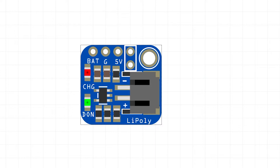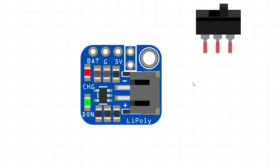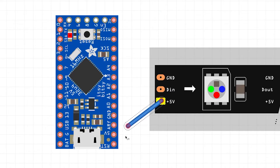First we're going to start with the LiPoly Backpack. It's a lot easier to start with them separated than putting them together first. We'll need to slice the copper pads between the switch on the backpack — the LiPoly Backpack is the smaller of the two boards. Once done, connect the 2-pin JST connector to the board. Next, take the Itsy Bitsy — the brains of the operation — and connect the LED JST connector to it.